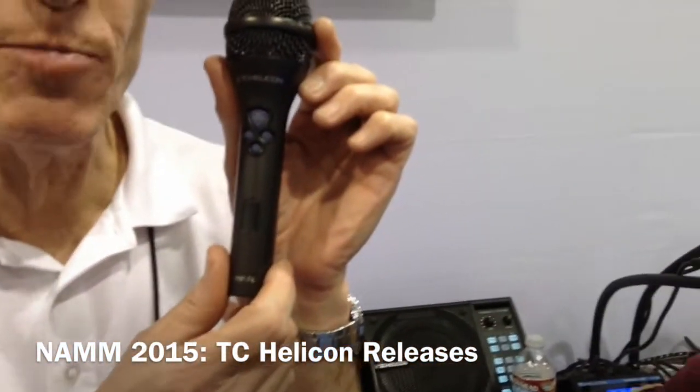Hi everybody, it's Tom Blank from TC Helicon, NAMM 2015. We've got some exciting new things to show you. First of all, the MP76 microphone.